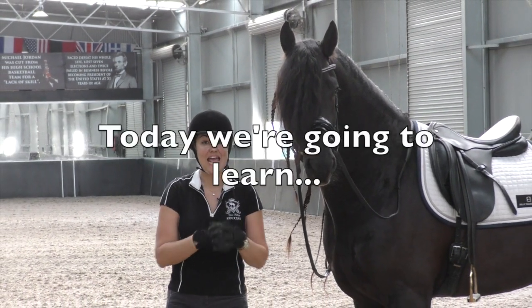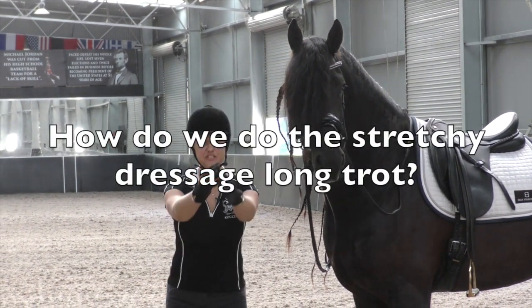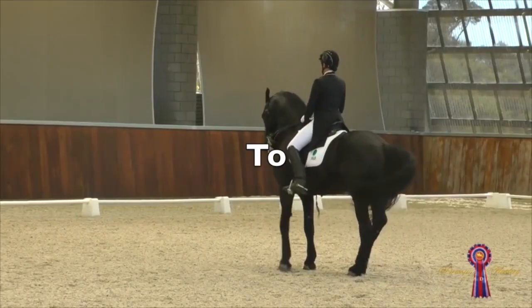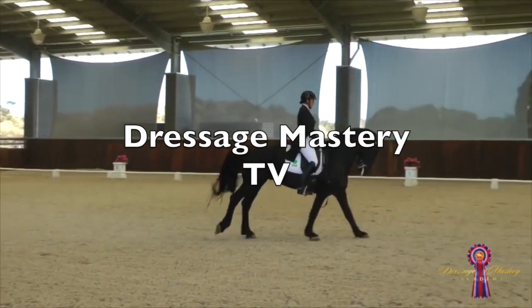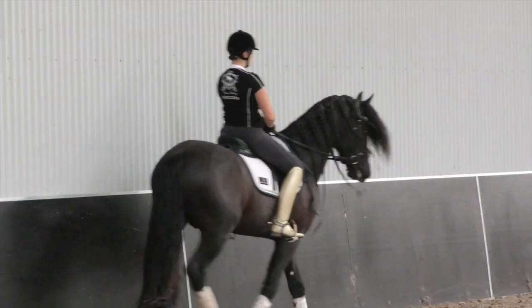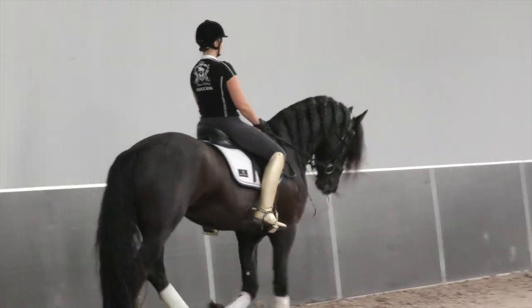Hey Dress Up Superstars, today we're going to learn how to do the stretchy, long, trotty thing. So how to do stretchy trot — obviously in the prelim test we have them up and then we have to do the stretchy trot.